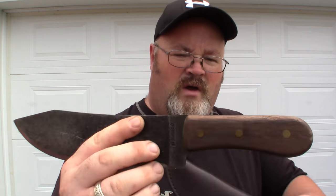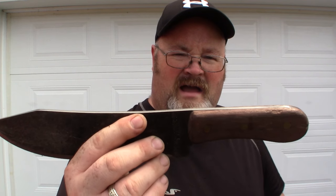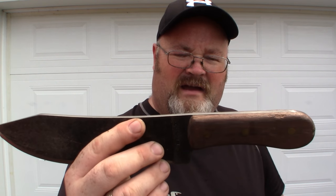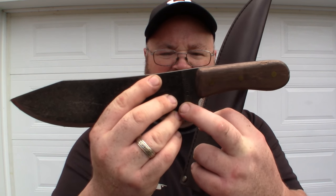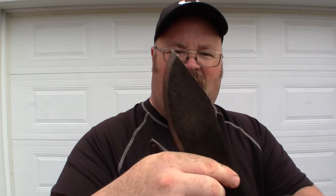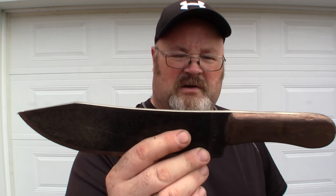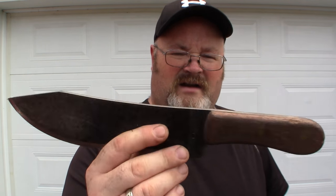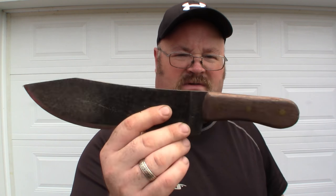It's a really hot day outside so the micarta should set up pretty quick. We still have to remove the scales, knock out the pins, and get it down to a bare blank — that'll be part one. Then in part two we'll start working on cleaning up the edge, filing things out, and turning this into a more usable cutting knife rather than this big chopper — though it should still chop just fine when we're done.